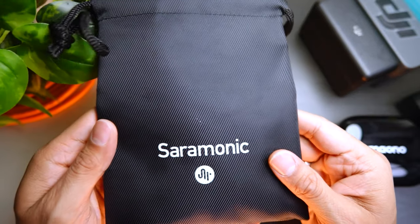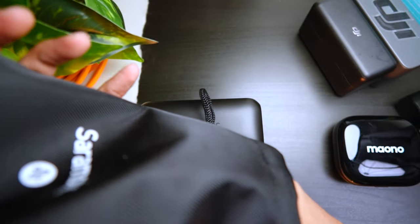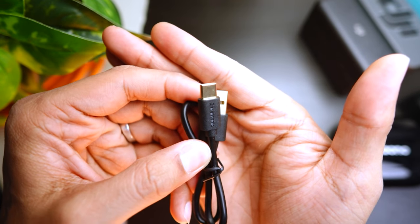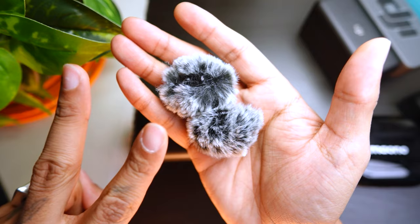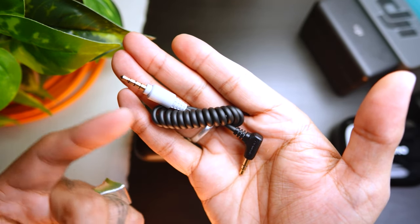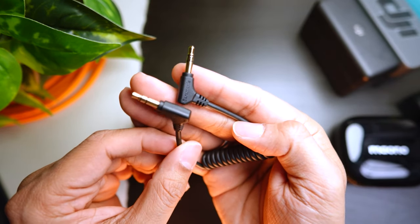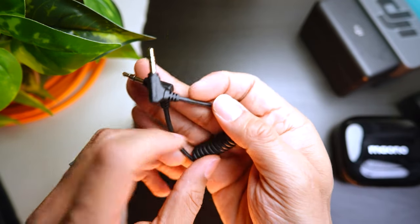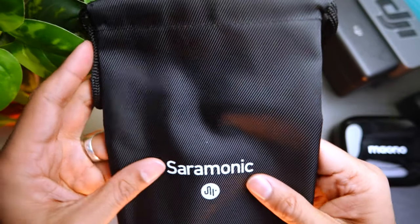So what's in the box? You get a nice little Saramonic pouch with all your goodies: a USB-C to USB-A cable — might be gold-plated — two little windmuffs for the two mics, a TRS cable for connecting to mobile devices with a headphone jack, and a 3.5 to 3.5 cable. Saramonic knows what they're doing with their cables.